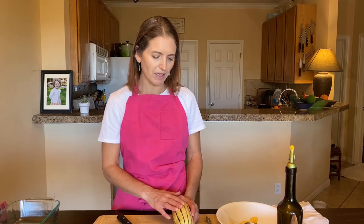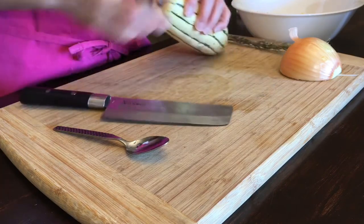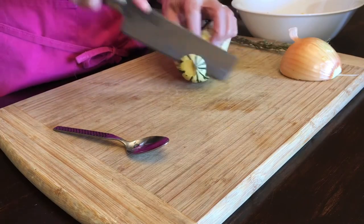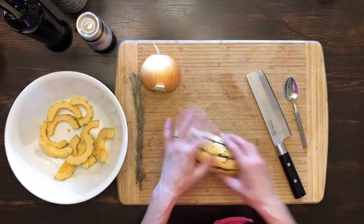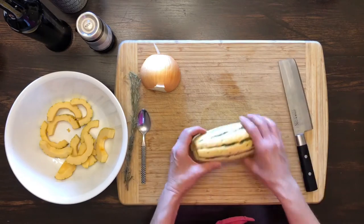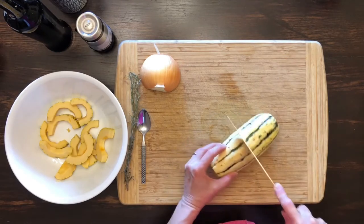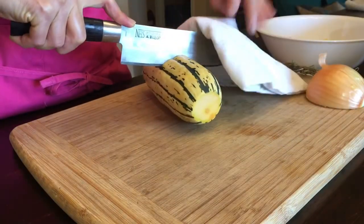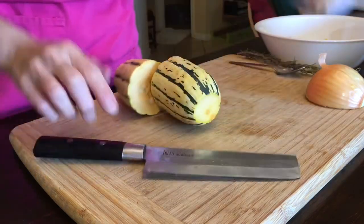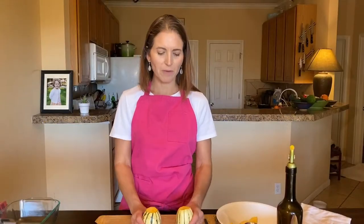Let's get started by cutting open the delicata squash. We're going to take just a little bit off the top and the bottom — I don't want to wreck my knife doing that. You can save these little tops for putting in stock later; I usually save them in the freezer. Eventually we want to slice through the middle so we can take the seeds out, but it's easier if you start by cutting through like this to make a smaller piece. I'll use a towel and rock back and forth until you can slice through.